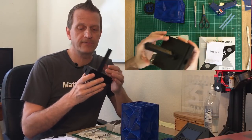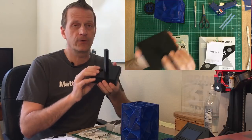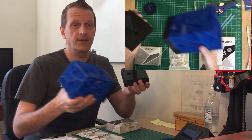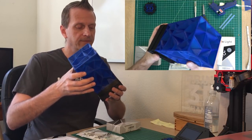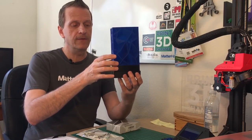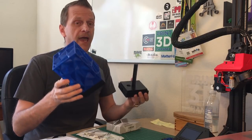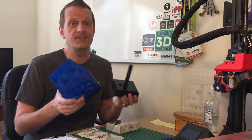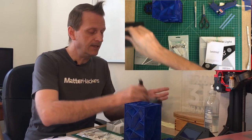Once the print was done and I removed it from the build plate, there were no problems whatsoever and it actually turned out really, really good. The first thing I did was make sure that our measurement of 99mm for the top would fit in here perfectly, and there is just a little bit of play so it fits perfectly - I'm really happy with this first iteration. That's why we measure twice and only print once.